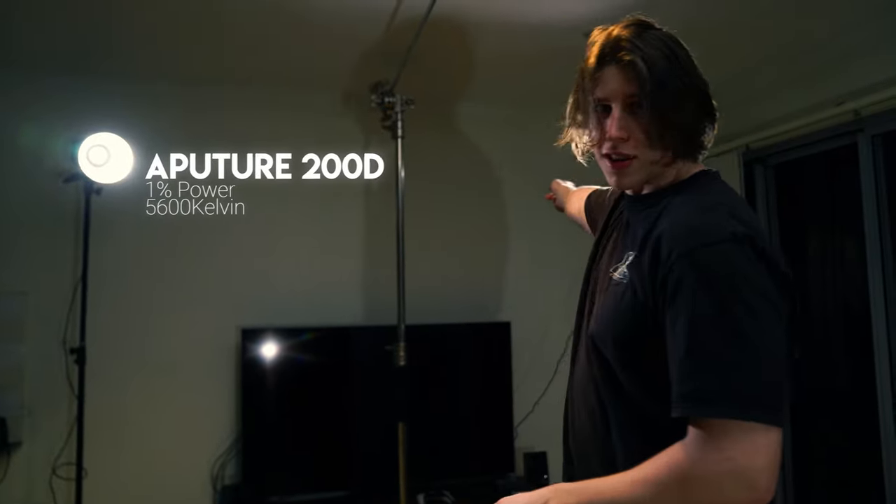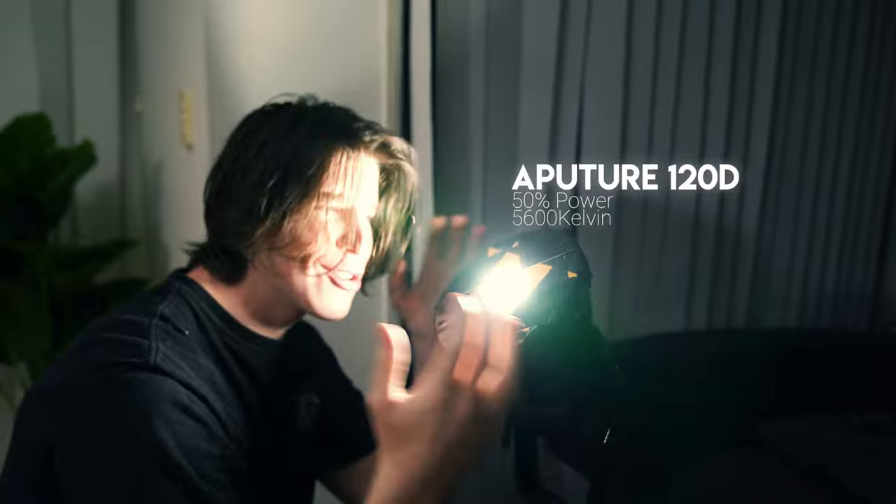This is the lighting setup: two Aputure 200Ds, both at 1% power — which is wild. The hair light is at 3200 Kelvin. And right here we've got a glorious gaff tape job doing the light shaping — I've never done better. Perfect diamond.